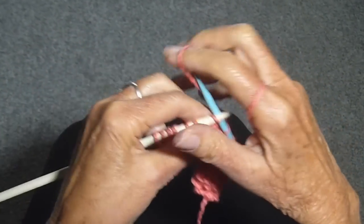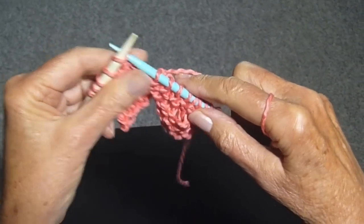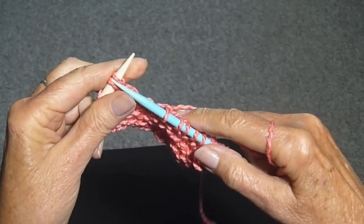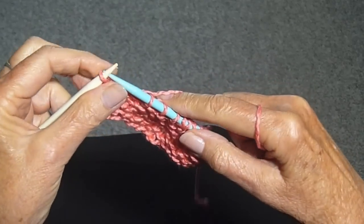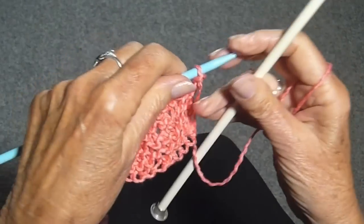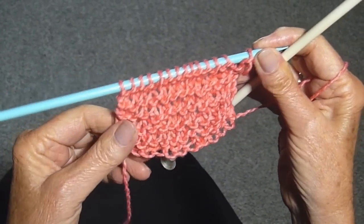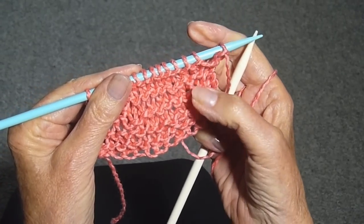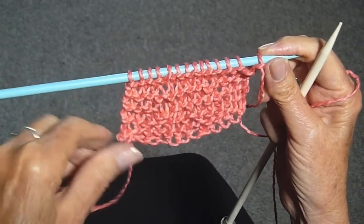I'm working on a stitch called the condo stitch. It's actually just a garter stitch — the only difference is you use two different size needles so that you get a more open look to your work. I've used a number 10 and a number 6, and you can see the ridges like you always see on a garter stitch, but you can also see the open work.